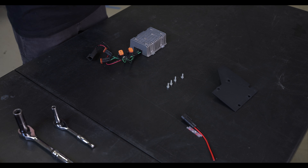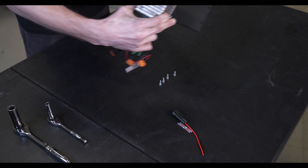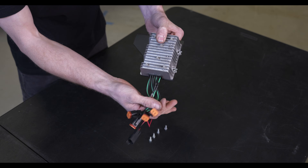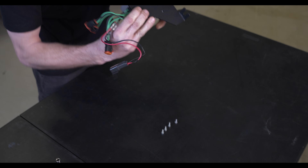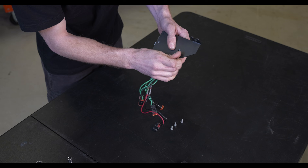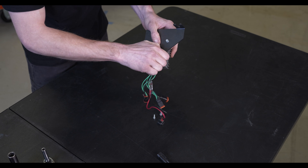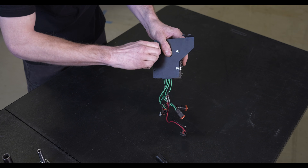Now that we have our front plastics out, we're going to go ahead and set up our voltage controller on our bracket. The voltage controller is going to go in this orientation with the tab being towards the front of the vehicle and the wires pointing towards the center of your front area. We're going to flip it over and take our small bolts and just get those started — we're not going to tighten anything down until all four of them are started, to help make sure everything's aligned.